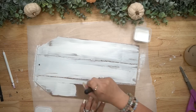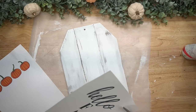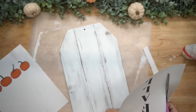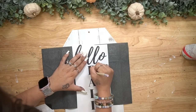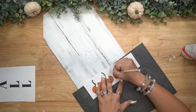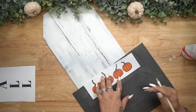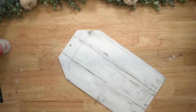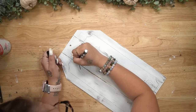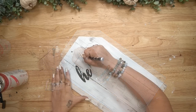Once again, I give it a distressed coat of my white Waverly chalk paint, not worrying about covering the little divots that we just cut. I then made this free printable — which I will have linked in the description box below — that says 'hello fall' as well as these little pumpkins. You do have to print these on separate pages, but I just cut them down and transfer that on with my graphite paper. Then I drew a little border around the middle sign and went over the wording and the border with my black paint pen.